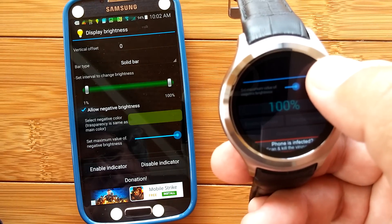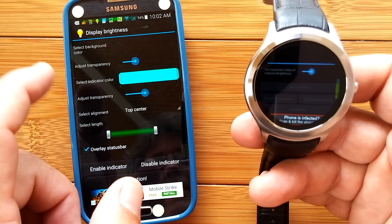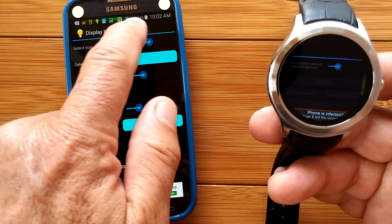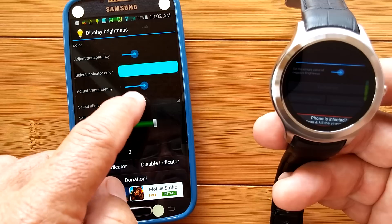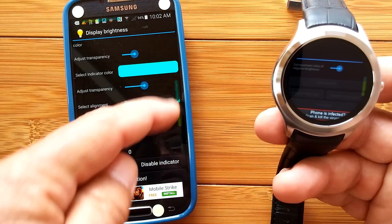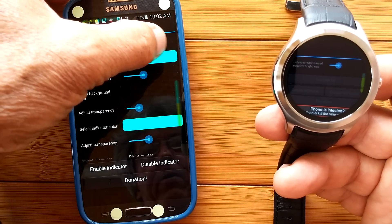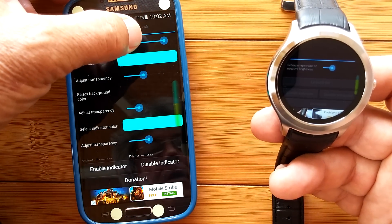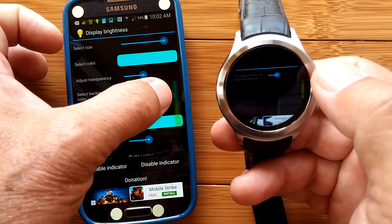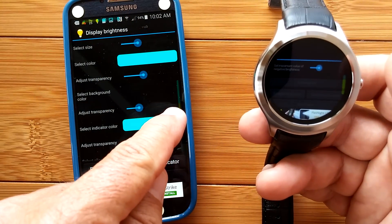We want to activate the negative brightness. You can also modify the thickness of the bar. Let's move it to the right so you can see it on the phone — right center. I can make it really thick or really thin. As you change this, it's the touchable area as well, so it could interfere with things you want to do. My suggestion is to make it pretty thin.